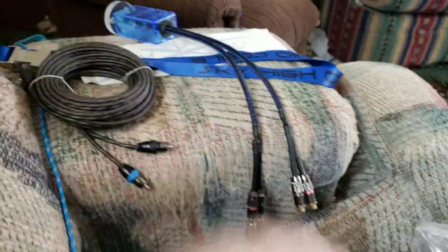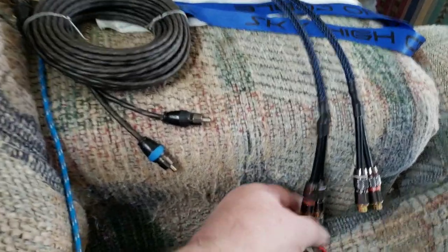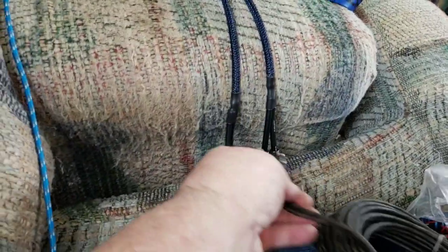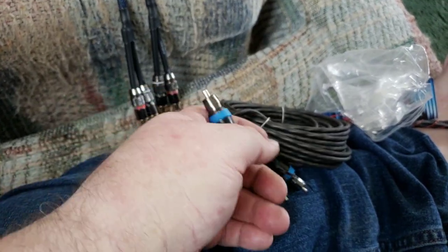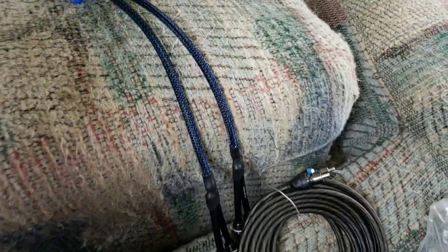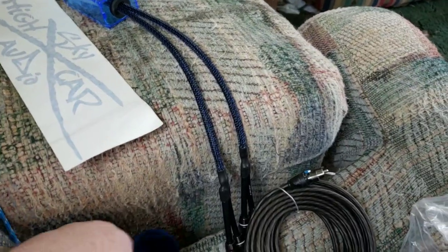I want to give a shout-out to John Rape at Sky High Car Audio, along with the rest of the crew at Sky High Car Audio. Thank you guys from the bottom of my heart for hooking me up with my 18-foot long RCAs, and my 11-inch sticker — I'll be representing big time with that. You can guarantee that.